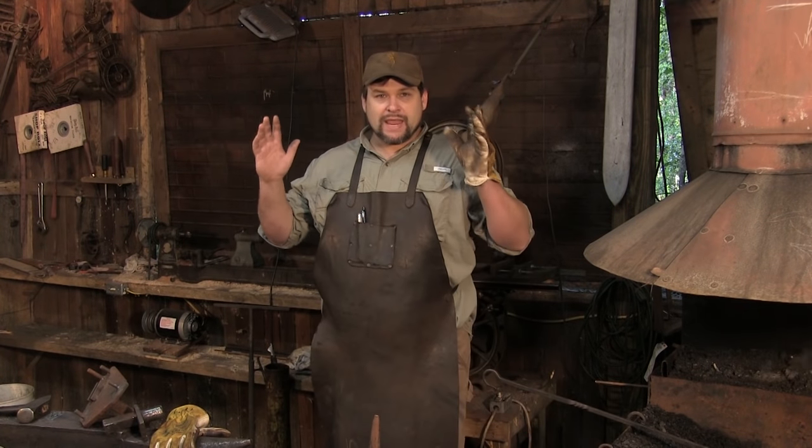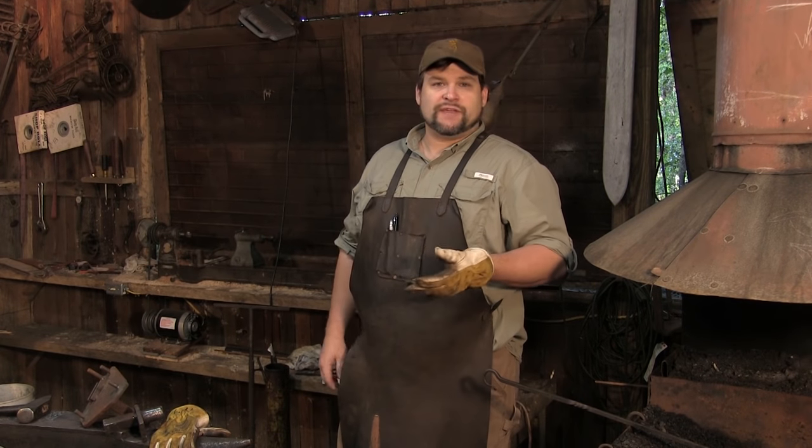Good morning guys. Welcome to another edition of Purgatory Ironworks. Today we're actually going to be making one of our dinner bells.